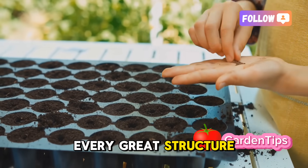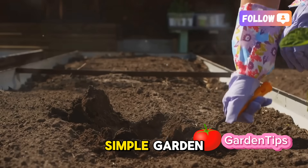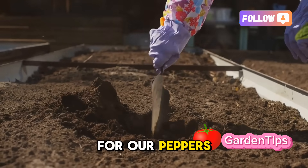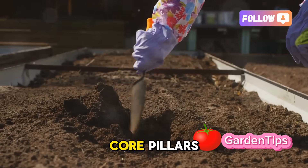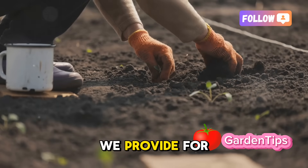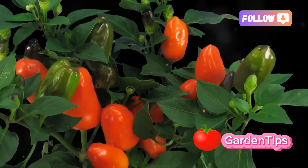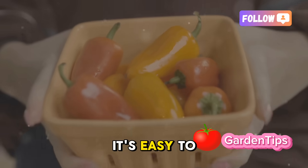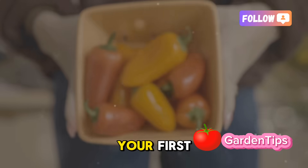Every great structure, whether it's a skyscraper or a simple garden, begins with a solid foundation. For our peppers, that foundation is built on two core pillars: the genetic code locked within the seed, and the home we provide for it — the soil. Let's talk about genetics first. It's easy to overlook the seed packet, but this is your first and perhaps most important decision.